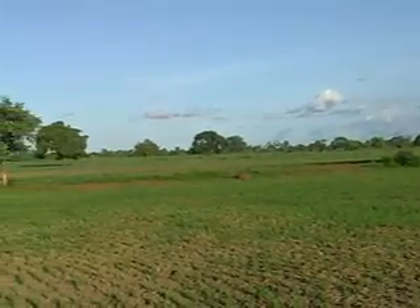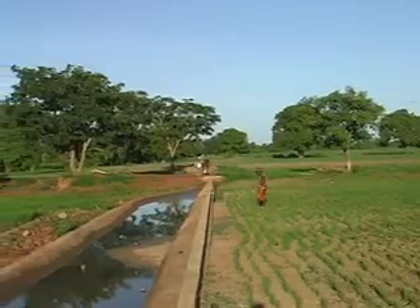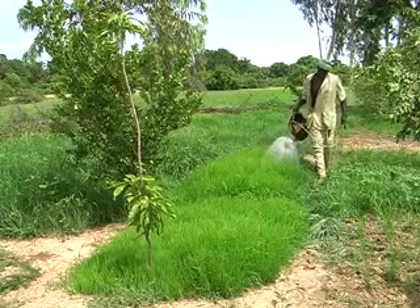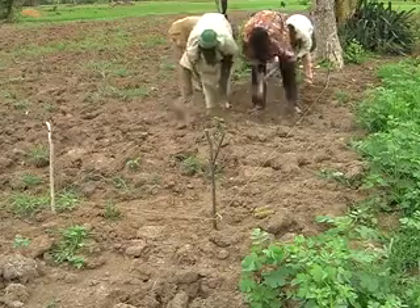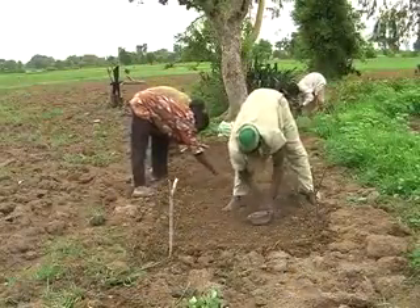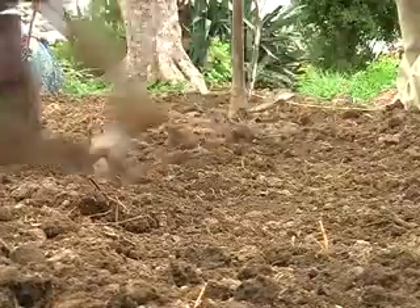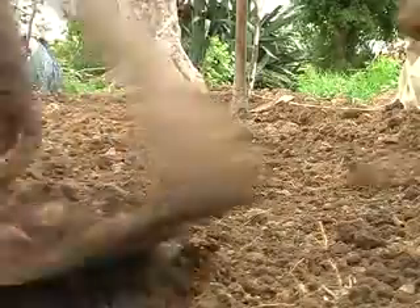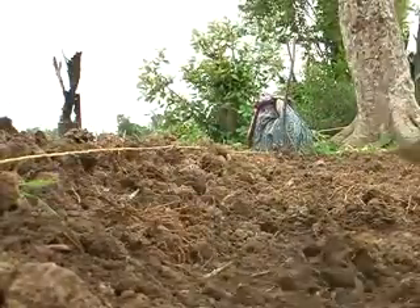Depending on whether the fields are located in the higher parts of the inland valley, in the valley bottom, or in an irrigation scheme, farmers establish and manage their seed beds differently. For plots in the higher parts of the inland valley, carefully prepare and level the plot to avoid seeds being washed away. Break up the clods to obtain a fine soil texture and add organic matter. This makes it easier for seeds to germinate and develop strong roots.